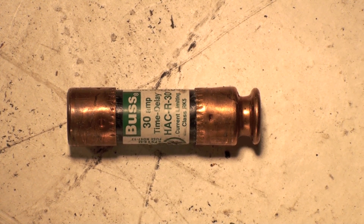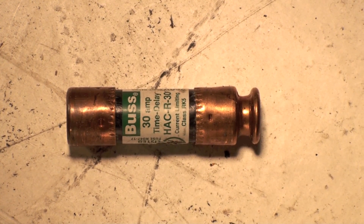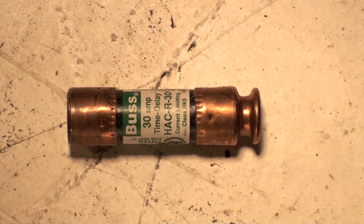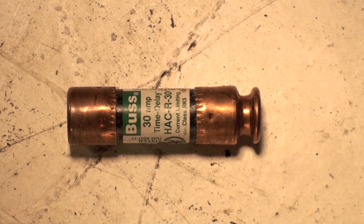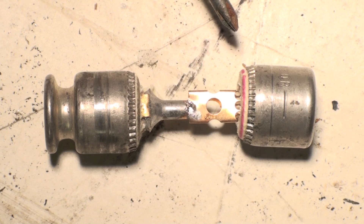This one is a 30-amp HACR fuse. The HACR designation was developed specifically for the air conditioning industry. These are dual element fuses, or we can call them slow-blows. They are different than the single element fuse — a single element fuse is not suitable for air conditioning applications, and I'll tell you why in a minute.